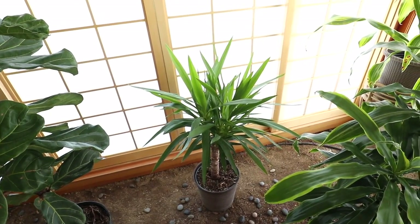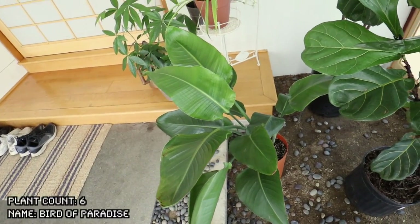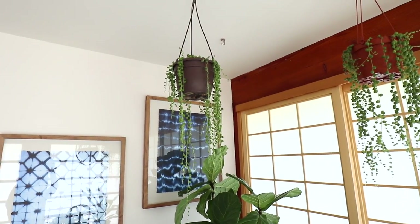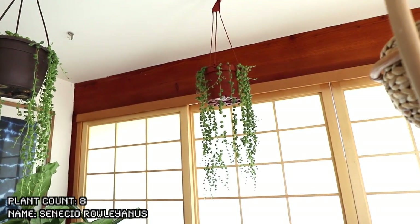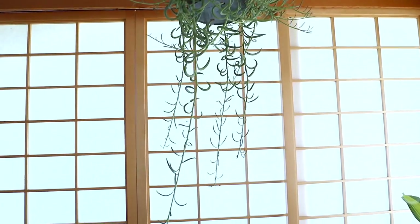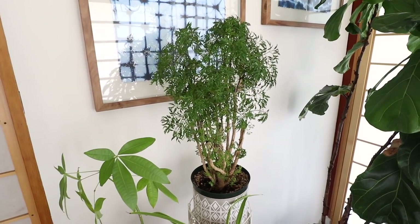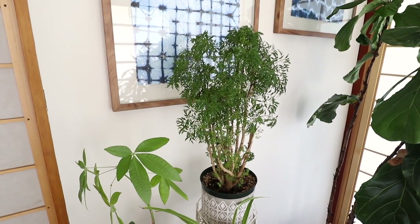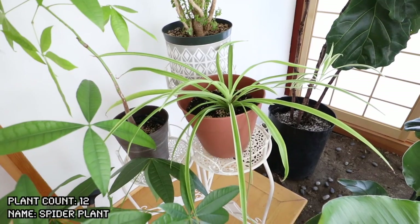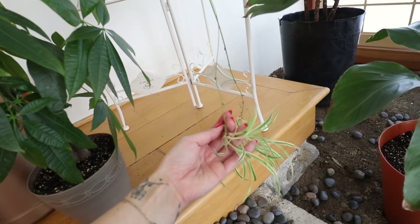Here I have a yuca gigantea — these are absolutely impossible to kill in my opinion. A dracaena, and another dracaena. Over here I have a birds of paradise. I have more succulent type plants up here because it does get really hot, especially in the summer. This is a string of pearls, another string of pearls, another string of pearls, and lastly a string of fish hooks — and it has grown so much since I got it.